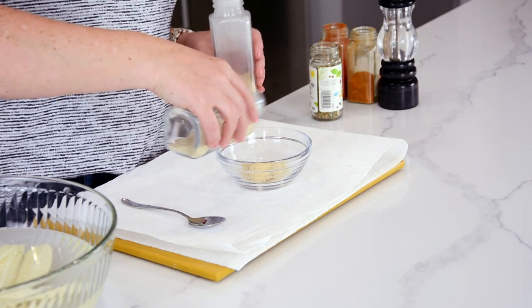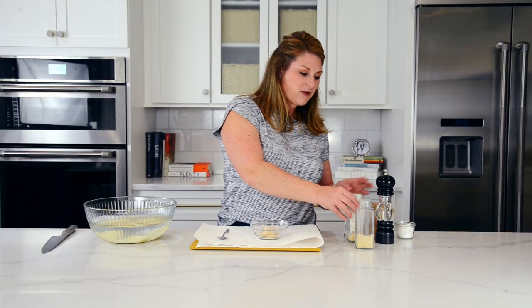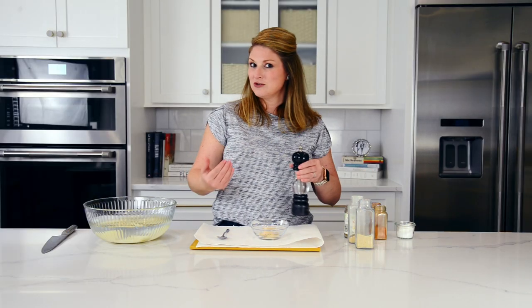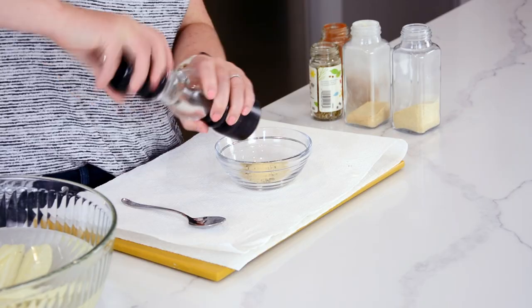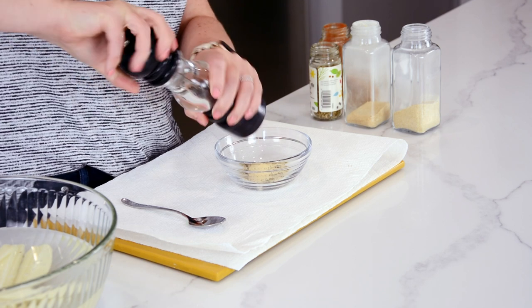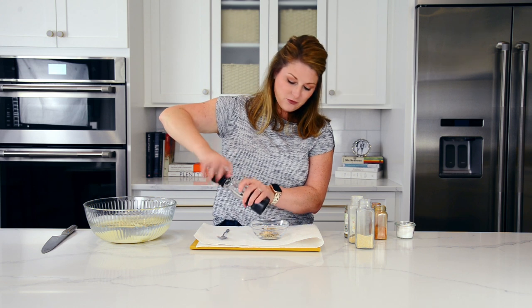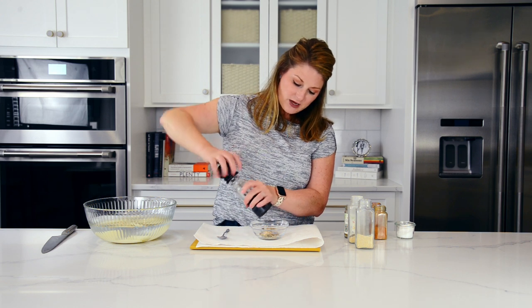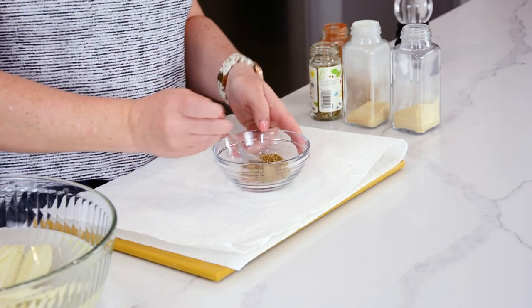Make sure you smell your dried herbs and spices before you use them. If you don't use them frequently, they can start to lose flavor. About six months after opening, they can just taste like sawdust. If you can smell them, they're generally still good. Onion powder and garlic powder I go through constantly so that's rarely an issue. Finish with freshly ground pepper and give it a little stir.